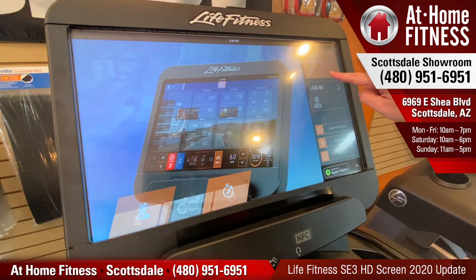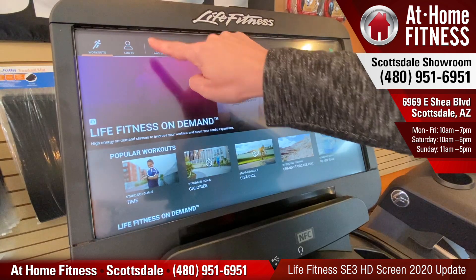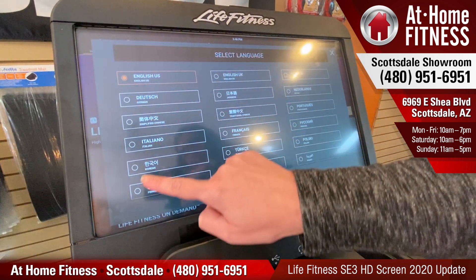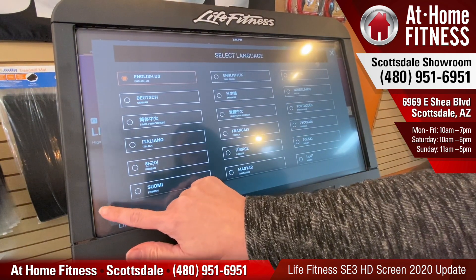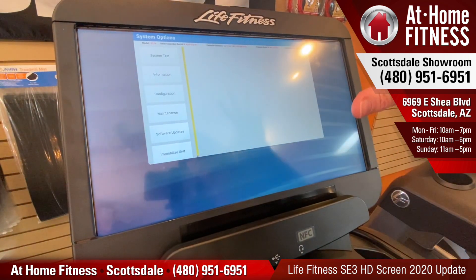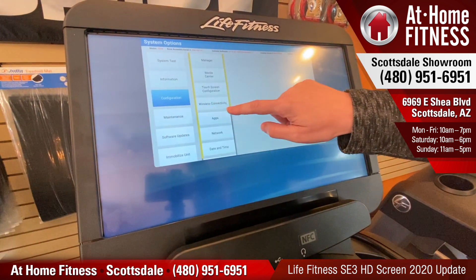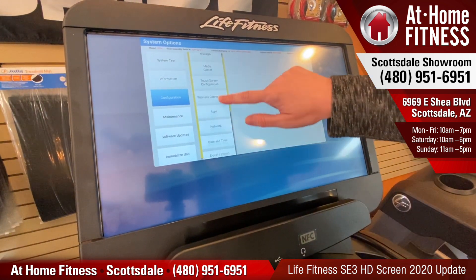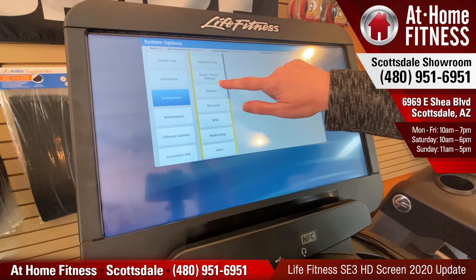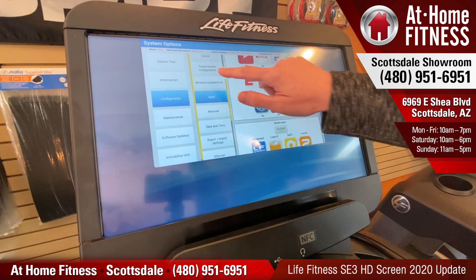Now you're going to tap Choose Workout, then we're going to go up here and tap Language. Then in this screen we're going to tap in the corners: Left, Right, Left, Right, and that's going to open up our system menu. You can go to Configuration and that's where you can make adjustments to different things, connect to your Bluetooth devices, make sure all your apps are current and enabled.